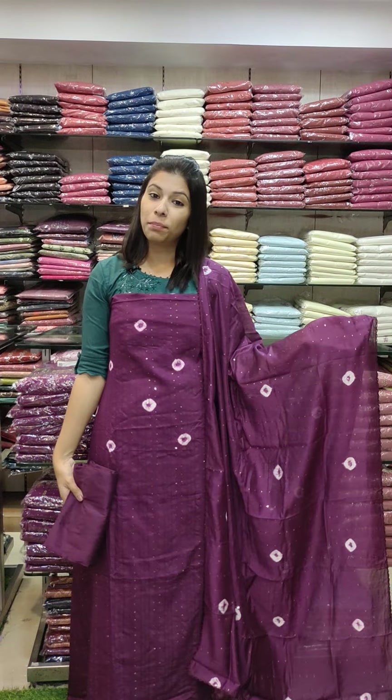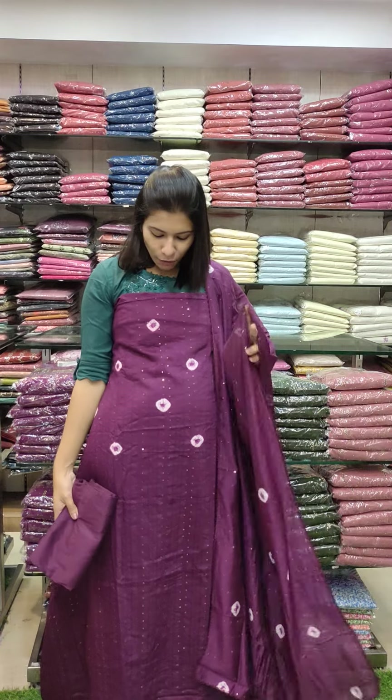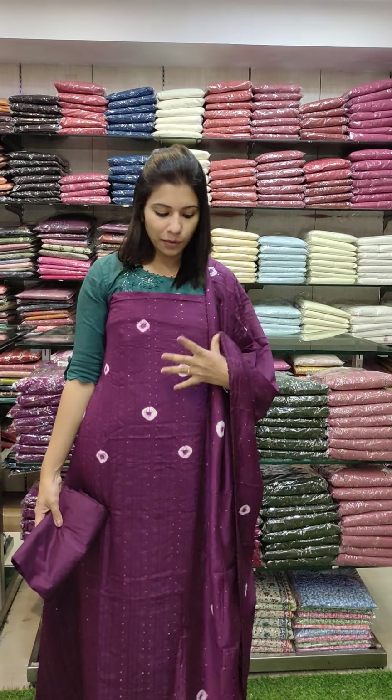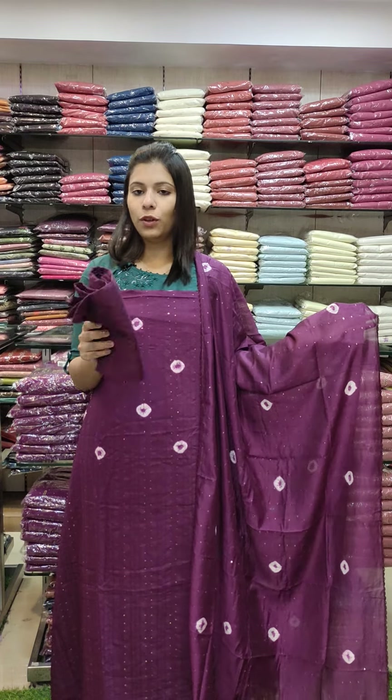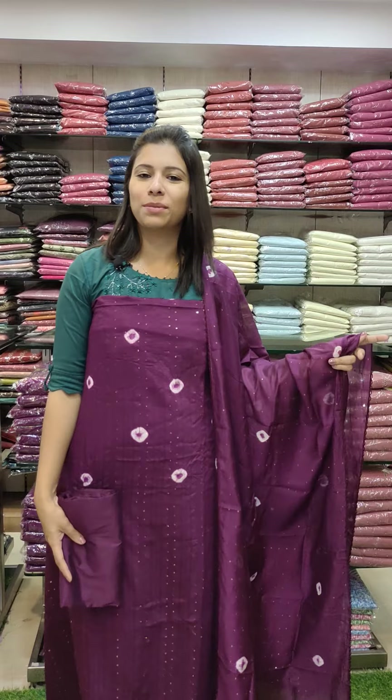The next one is a purple shade, same pattern. The whole threadwork sequence is the same pattern. The bottom is PV cotton. R880 with free shipping.